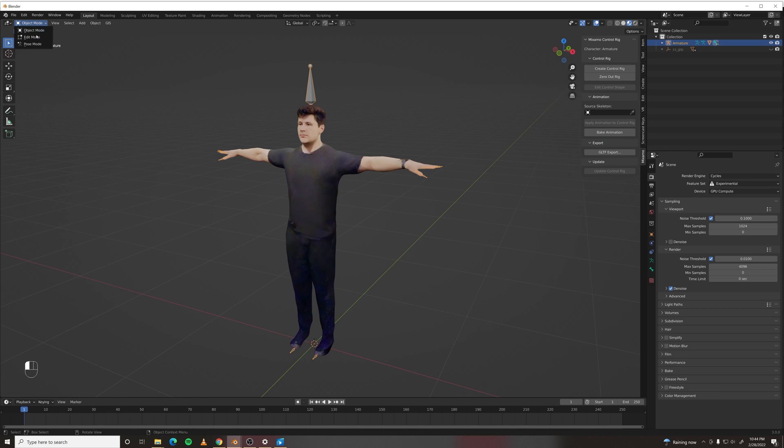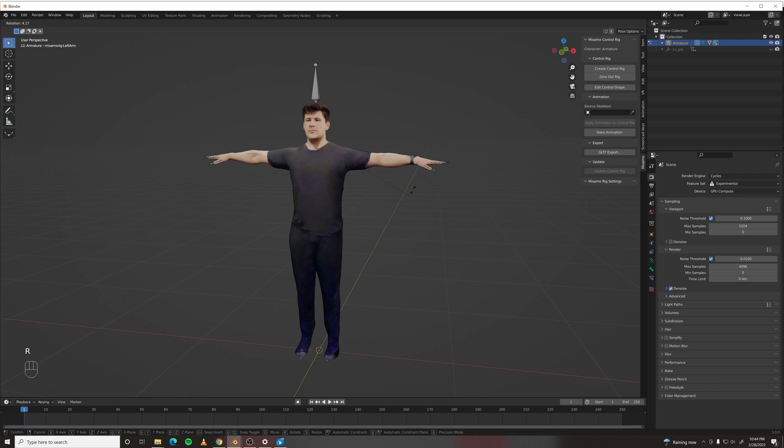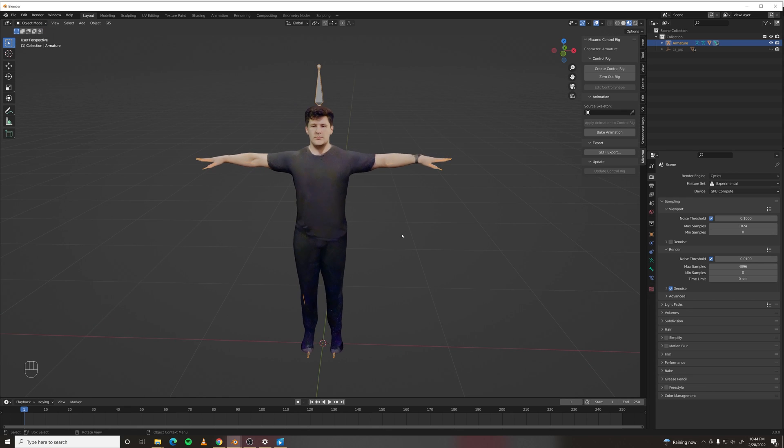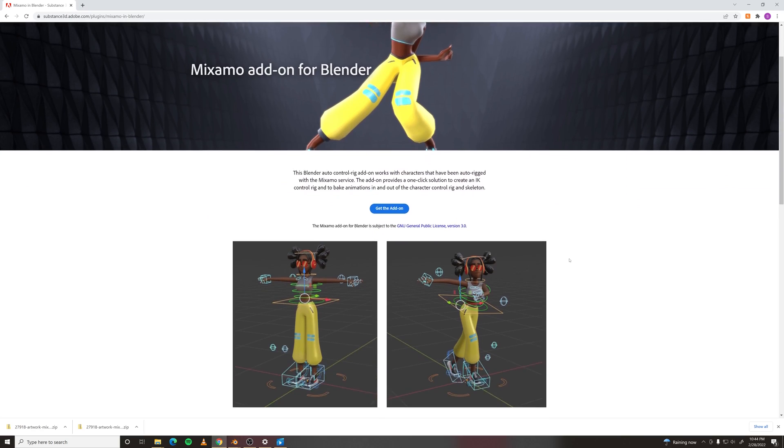As it stands, there are no constraints. There's no IK, there's no FK — it's all FK. But because this is a Mixamo rig, there is an add-on to create a control rig.